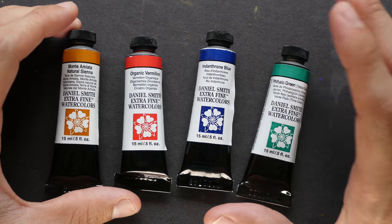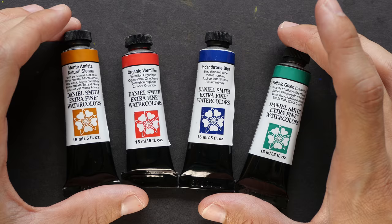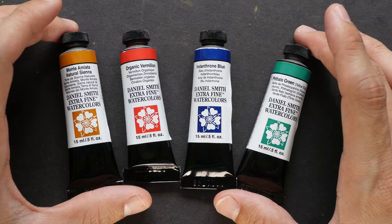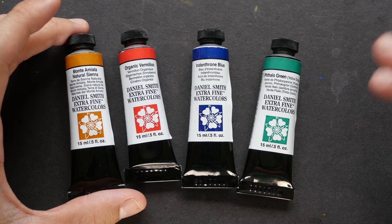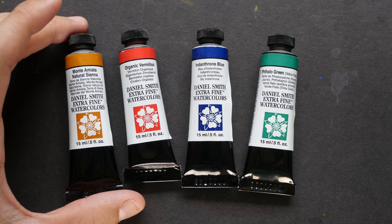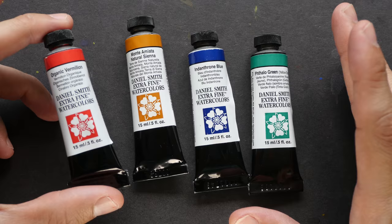Hi everyone. The idea for today's video is actually from a comment posted in an earlier video where I showed you the four new watercolor paints that I bought: Monte Amiata Natural Sienna, Organic Vermilion, Indanthrene Blue, and Phthalo Green. One of these colors is not as lightfast compared to the other three — that color is Organic Vermilion. So today's topic will be on lightfast and fugitive colors.